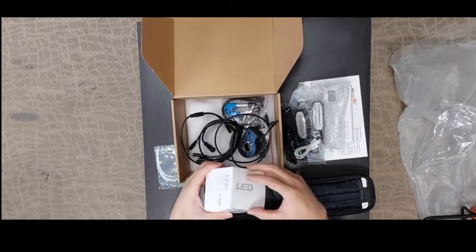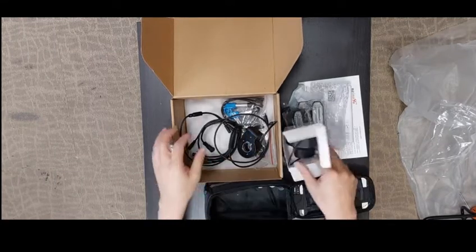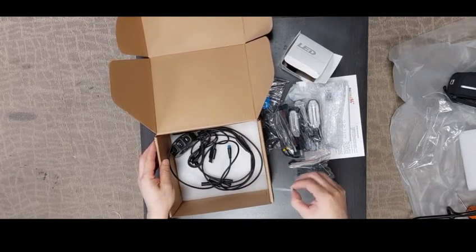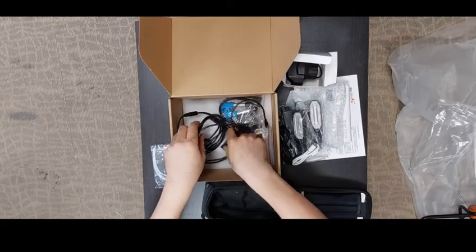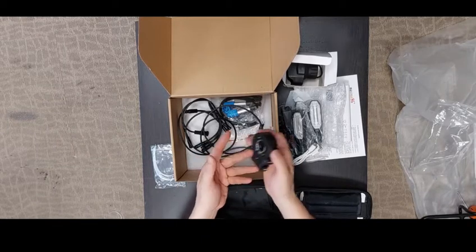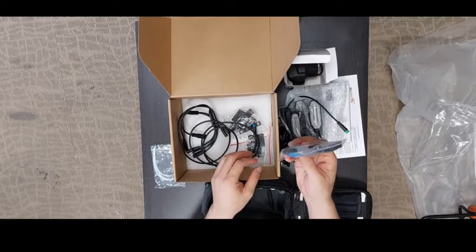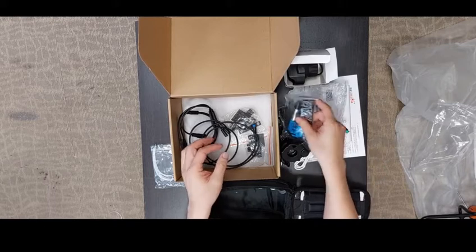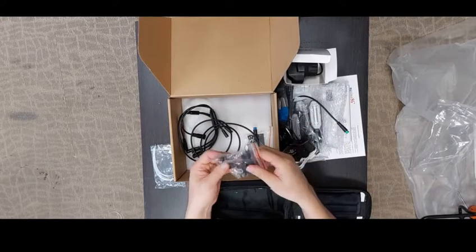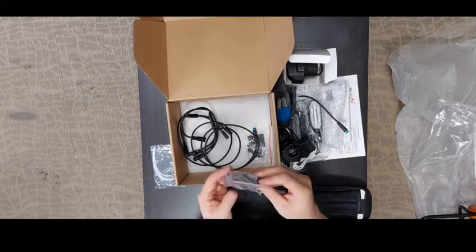You will also find one front light. Inside the box there is a small tool to secure all the necessary screws. There is also a switch to control the left and right signals, a front signal line, and a rear signal line bracket set — the whole set used to secure the rear signal line.